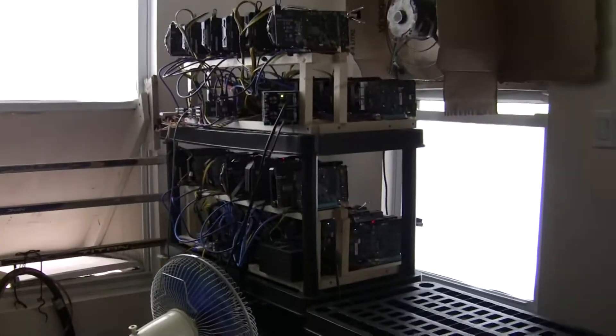It's loud, but not too loud. ASIC miners are louder than it. That's my current setup.